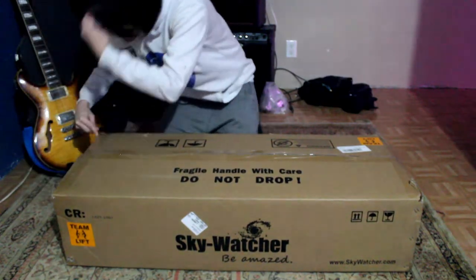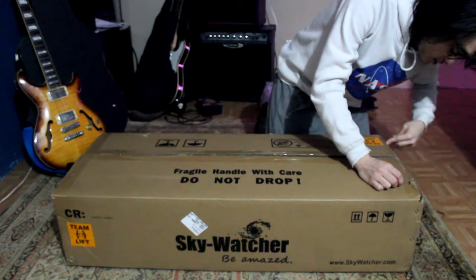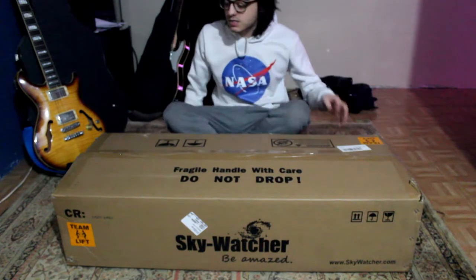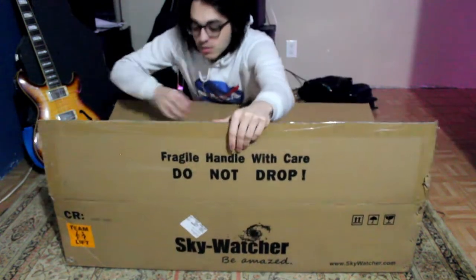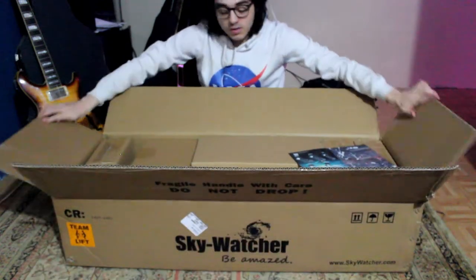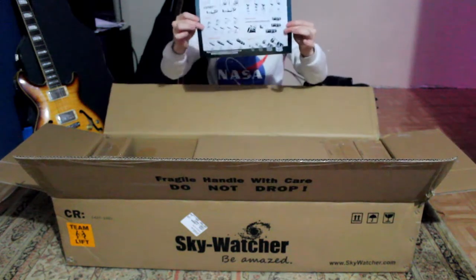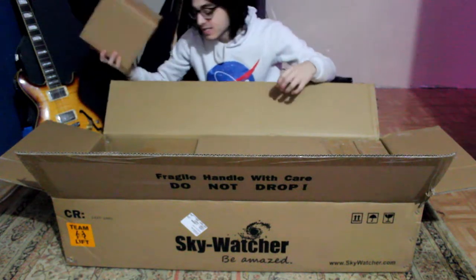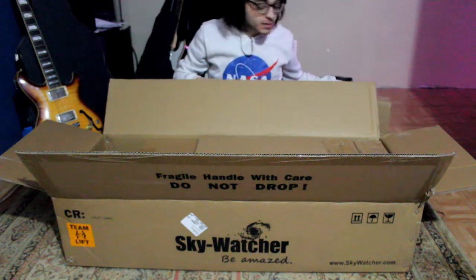Sorry for no videos — it's been cloudy for like a month and I haven't been able to upload any videos because I didn't know what to do for content. Alright, here we go. Oh, we got — whatever this is — an empty box. I guess it's for packaging. That's hilarious, maybe I can use that.